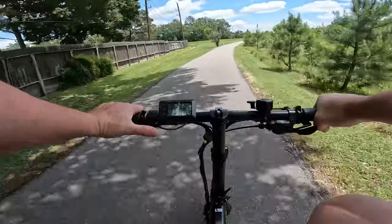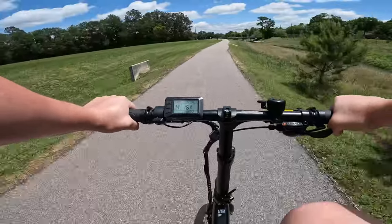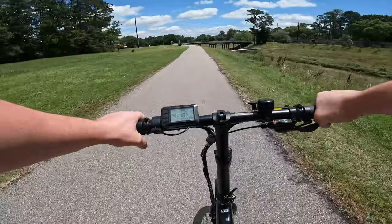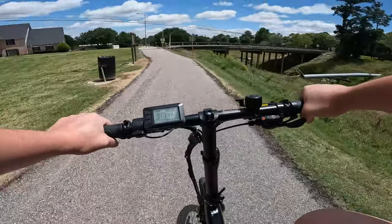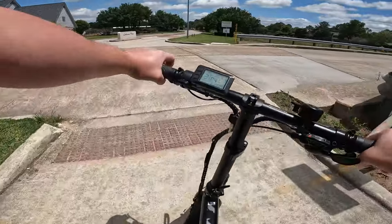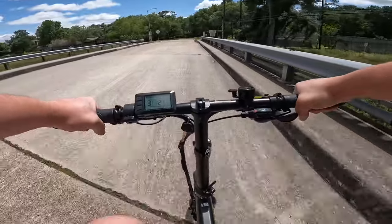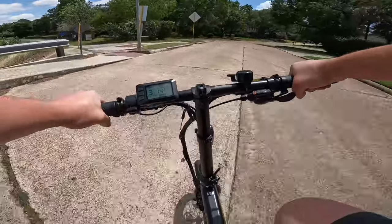Dropping down to level 4, it has us cruising at about 17 to 18 miles per hour. The brakes are doing great — love the fact that we've got hydraulic brakes here. The grips do have locking mechanisms; I just need to tighten mine down a little bit because they're moving just a smidge, but that's on me.